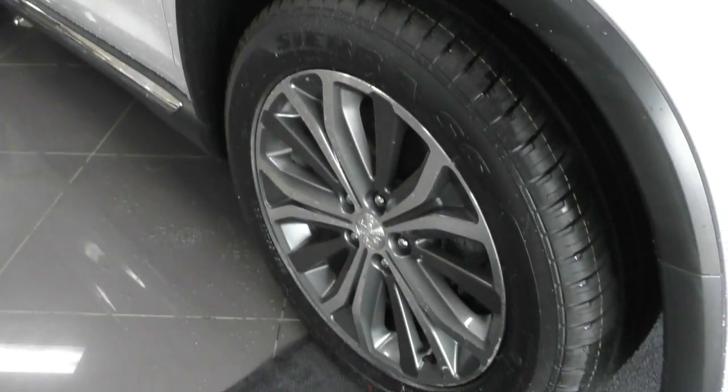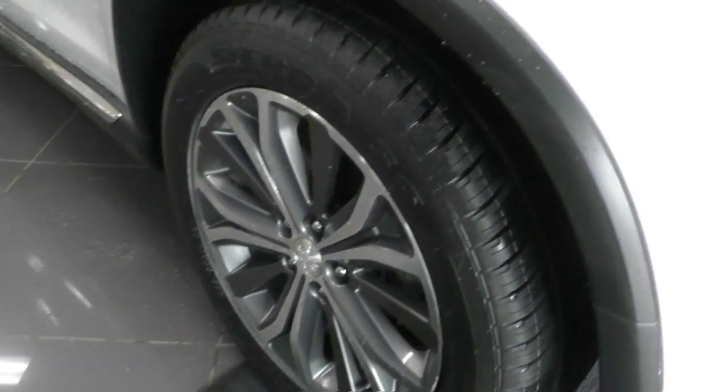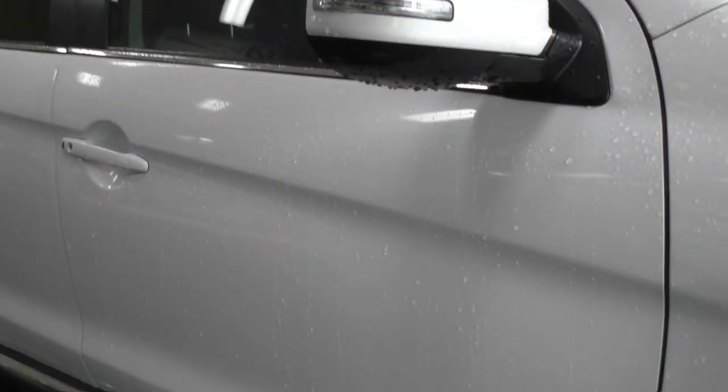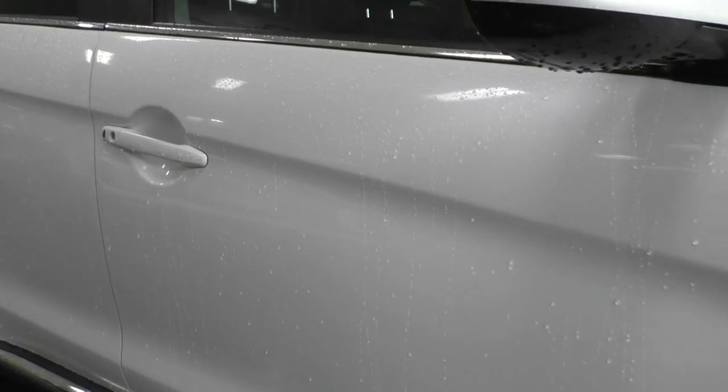If we keep making our way along to the first alloy wheel, it's in beautiful condition — completely unmarked with a brand new tyre on the front there. Paintwork along this side does present really well. For its age, this car has been looked after so well and even though it is wet — I do apologise for that — it is in great condition. I'm actually struggling to fault this.